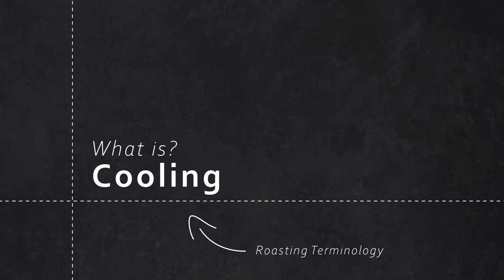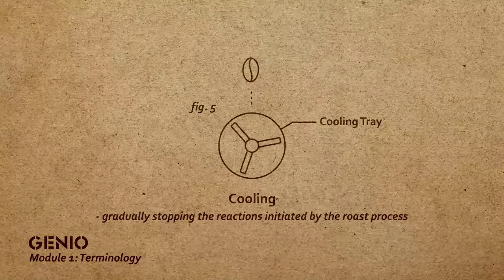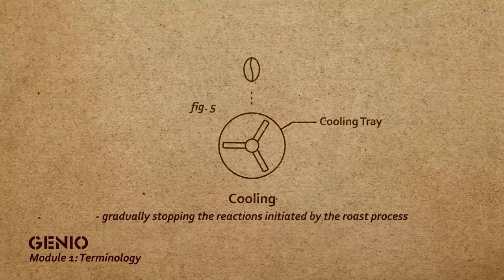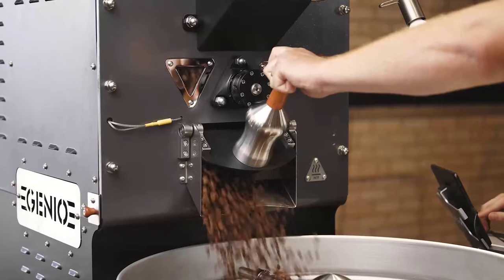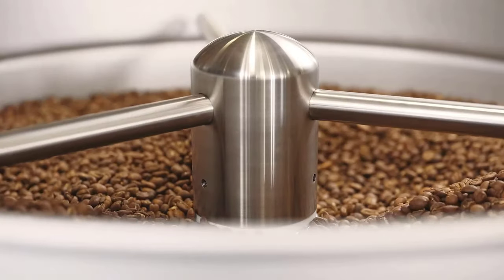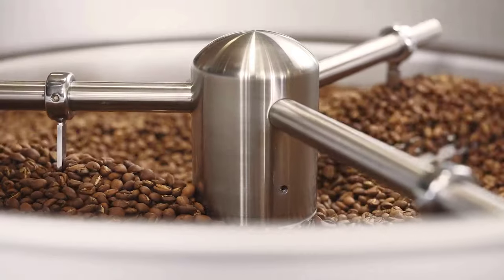When you drop the beans out into the cooling tray, it's important to have the agitator on as well as the cooling fan. It's important to help slow down and end the roasting process, because as the beans drop out, there's still natural energy within them. The cooling process ensures that we stop the roasting process as quickly as we can.